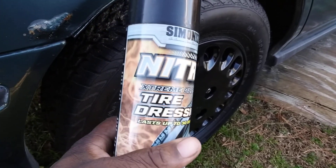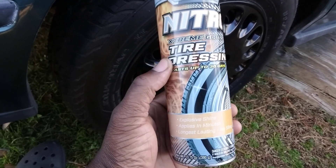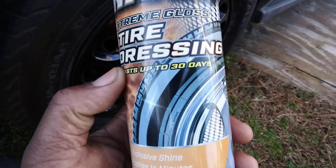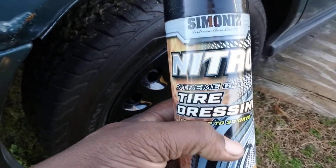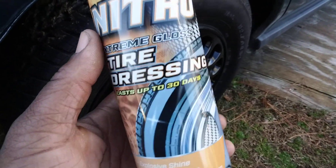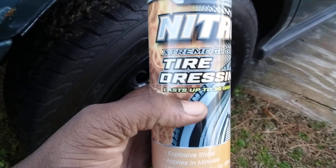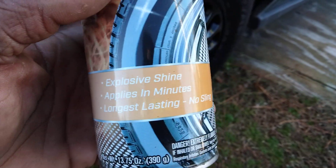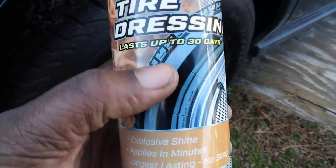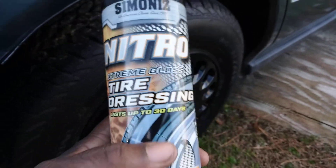Welcome back to the channel. In this video I want to share with you guys the Simoniz Nitro Screen Gloss Tire Dressing. It says it lasts up to 30 days. I talked about this tire shine once before but nobody really got it. I picked it up from AutoZone for about seven bucks. It says explosive shine, applies in minutes, long lasting, no sling, and lasts up to 30 days.